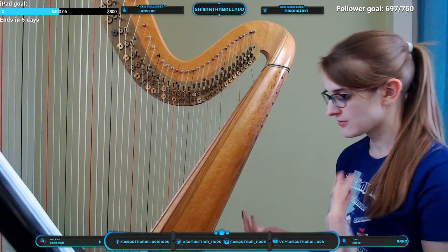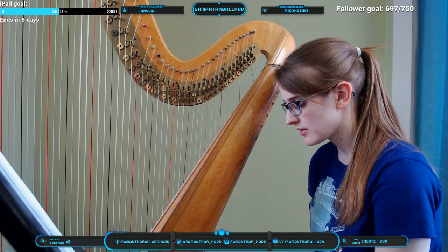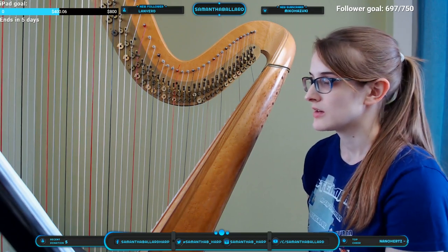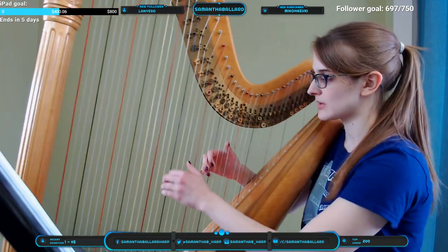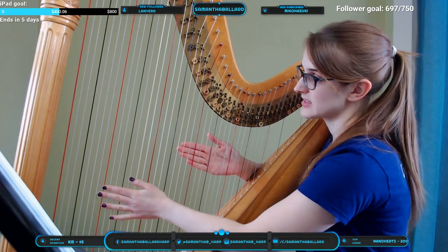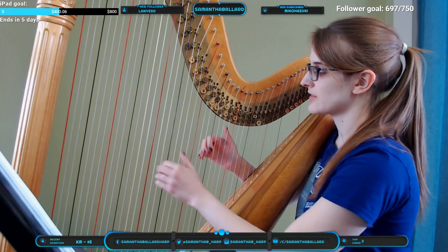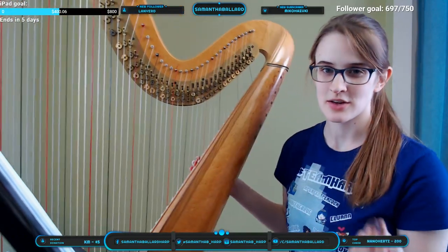Let's say I want to play in E-flat major: I keep D, C, F, and G in natural, then I put the B, E, and A pedals in flat — now I can play in E-flat major. Or if I want to play in E major, I play all the same strings but adjust the pedals so they're in the right key signature.